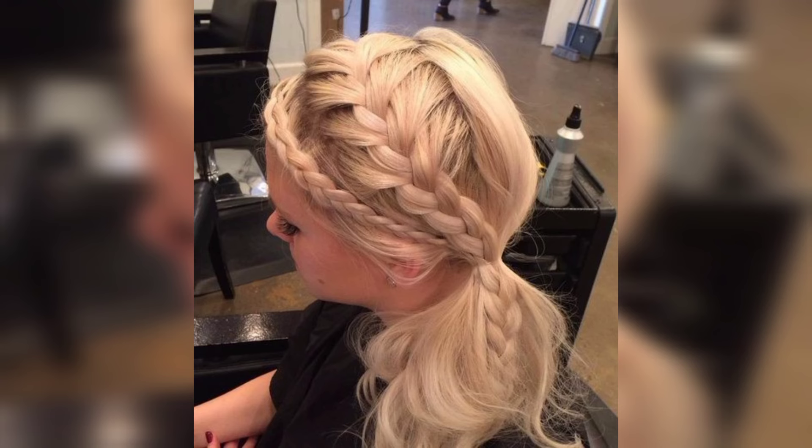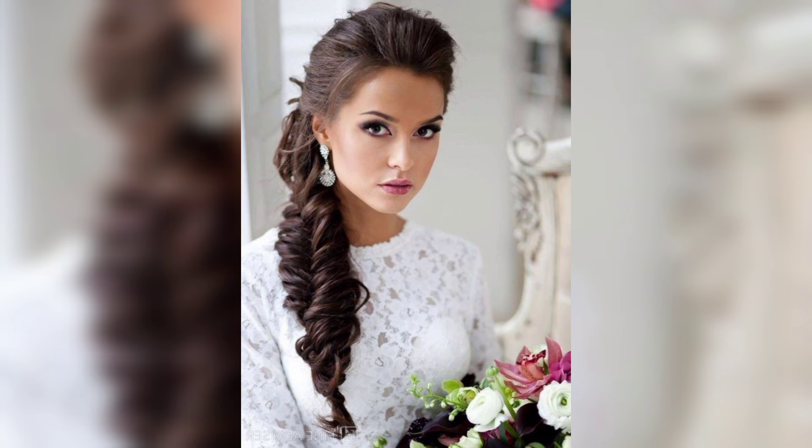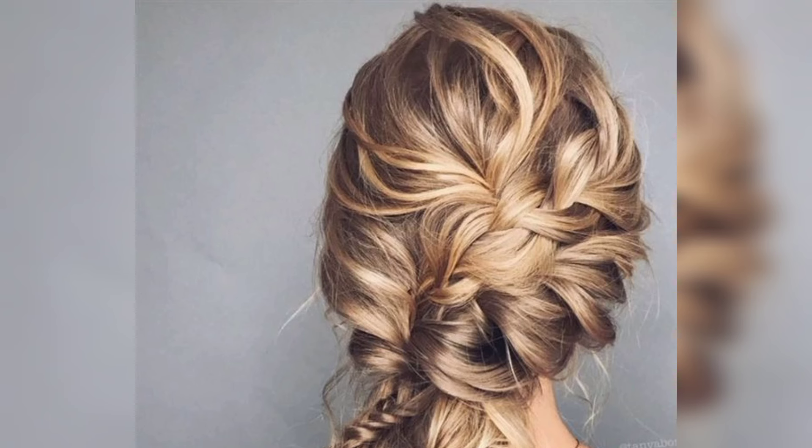Side braids don't always have to be intricate works of art. A simple side braid placed like a half crown can work wonders as an essential braid to make you look spectacular. If you love playful hairstyles, you have to try this one — braid your hair as a side touch, then style it up to make it look amazing.